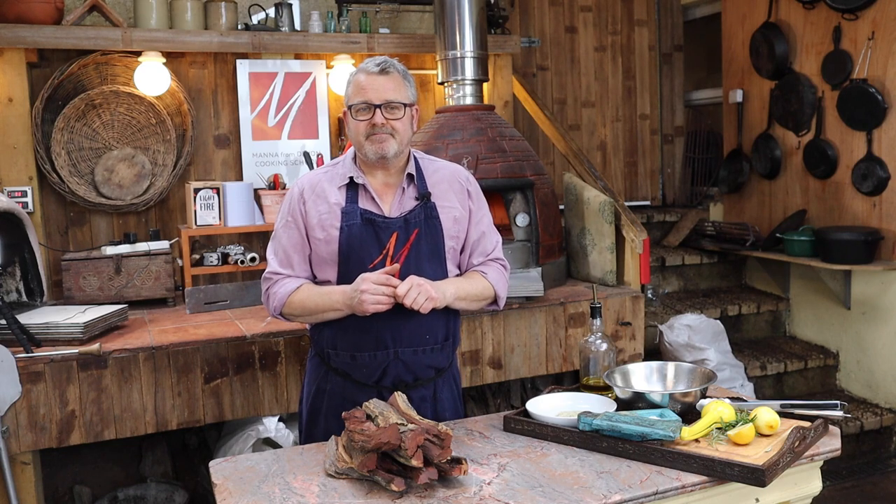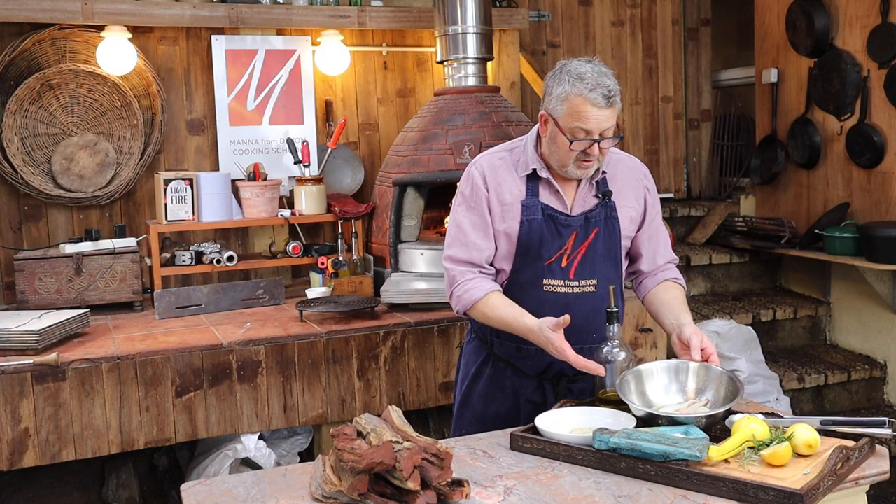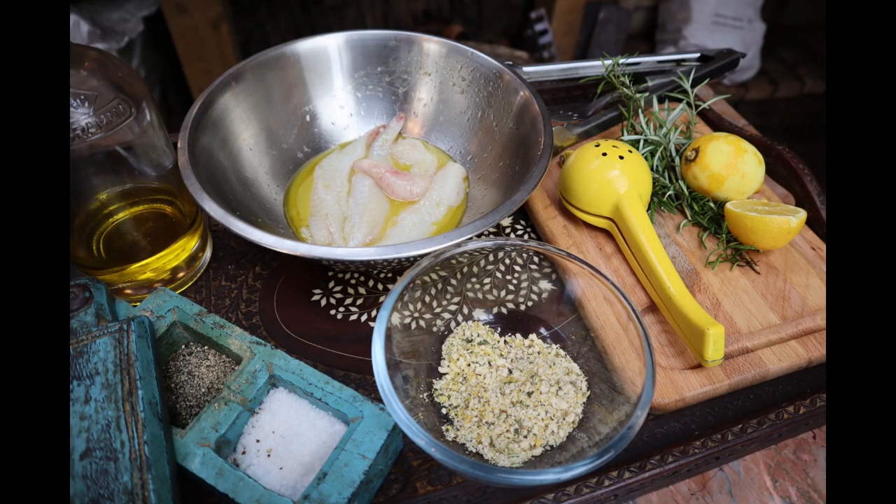We're grilling some monkfish over wood. Today I've got some monkfish fillets marinating in olive oil and a little splash of white wine. I've also got a breadcrumb mix with thyme, fennel, lemon zest, and a little bit of rosemary, salt and pepper — and that's about it.